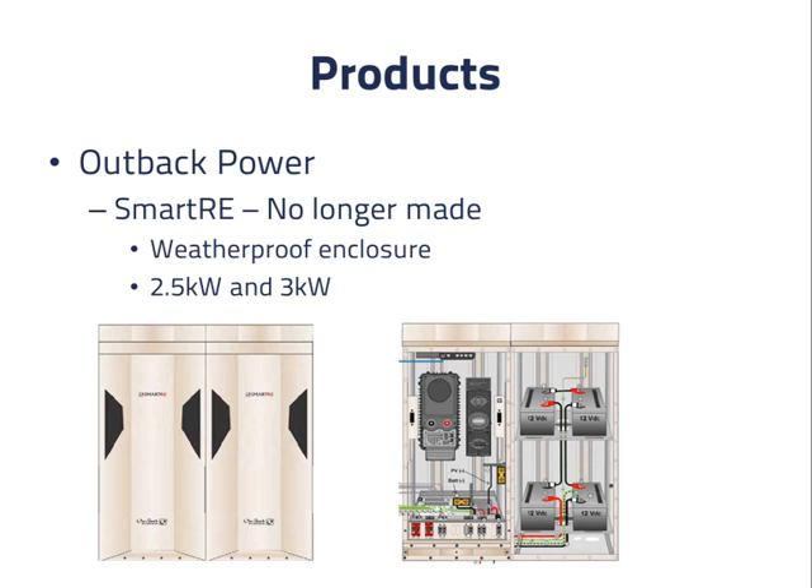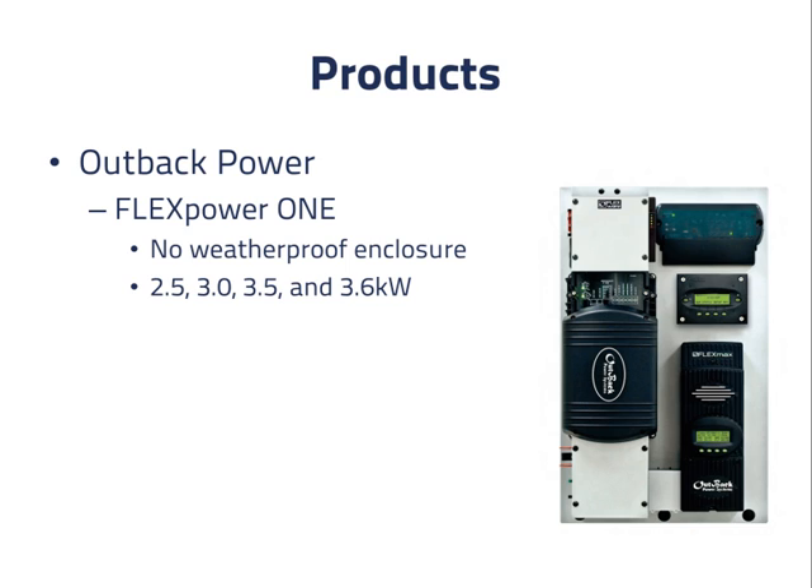It was available in 2.5 kilowatt and 3 kilowatt sizes. The individual components are still available. This picture of the inside shows clearly the charger and inverter component, and the PV array charge controller component. The successor product to the Smart RE is called the FlexPower 1, and is shown here. It is similar to the previous product with a combined charger inverter and a PV charge controller that are also sold separately. However, this product does not have the weatherproof enclosure. It is available up to 3.6 kilowatts.